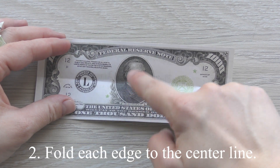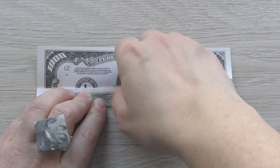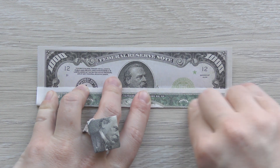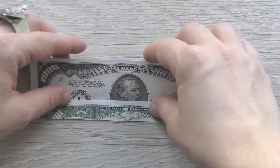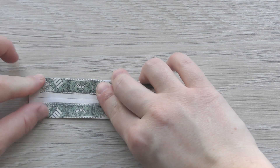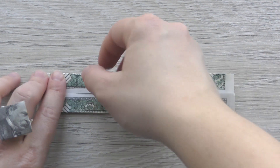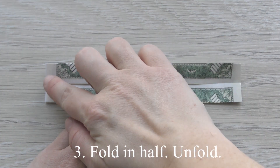Fold each edge to the center line. Fold in half and fold.